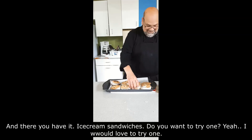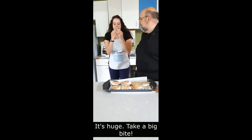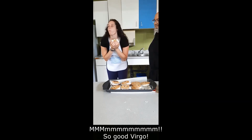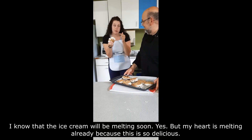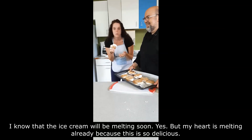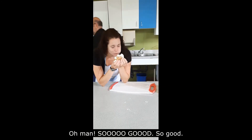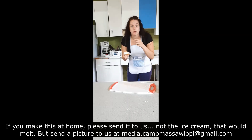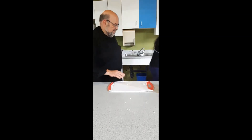Do you want to try one? I would love to try one! It's huge — take a big bite, guys! Mmm, so good! I know the ice cream will be melting soon, but my heart is melting already because it's so delicious. Yum! If you make this at home, please send us a picture at media.campmassey at gmail.com. Awesome!